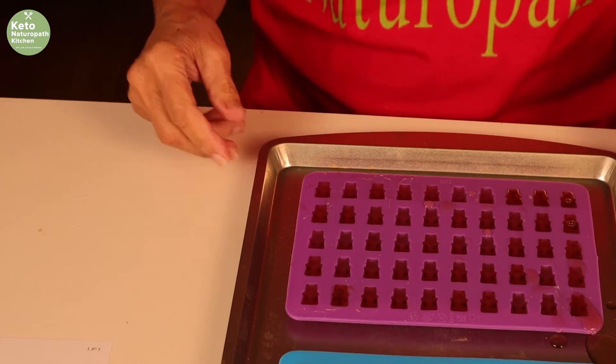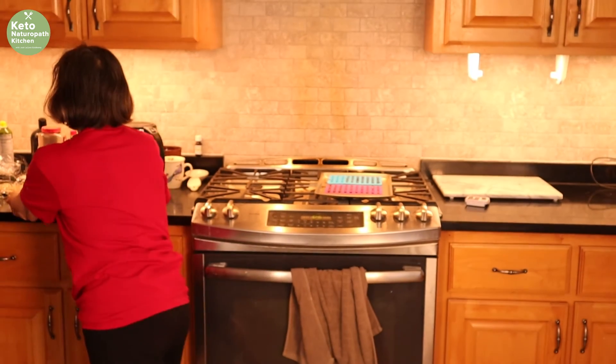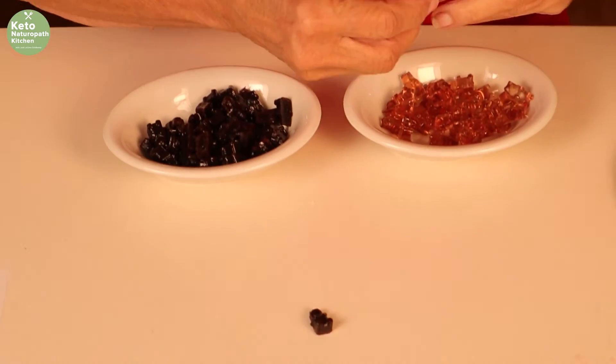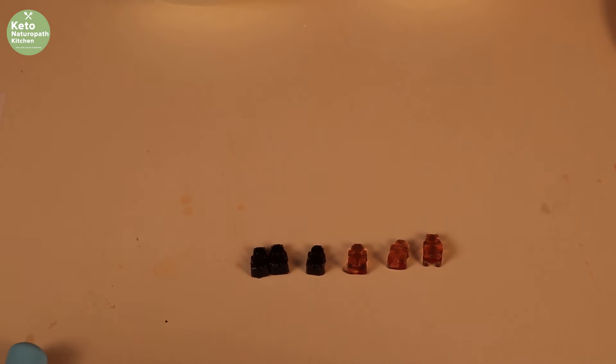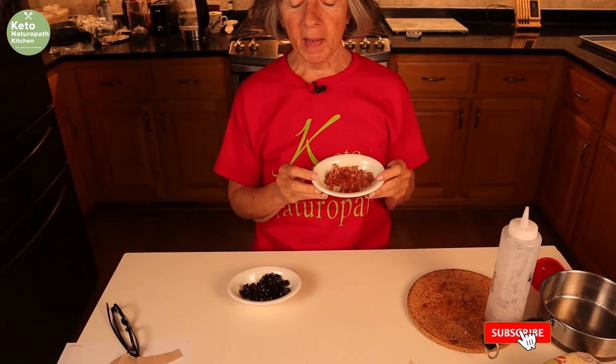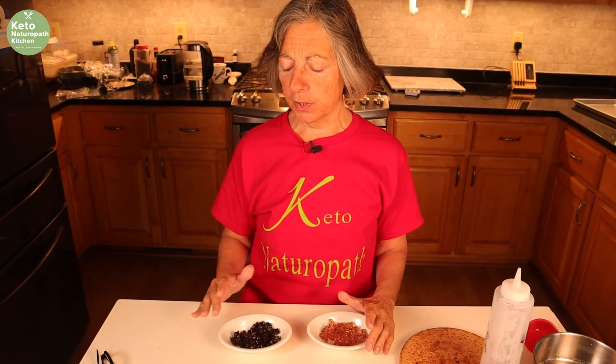And there you have 50 gummy bears. Yes, it looks messy — that's fine. You put this in the refrigerator for at least an hour. I put mine in the other day, forgot about them, they were in overnight, and they just pop right out. So these go in the refrigerator. We don't have to wait around — these are the gummy bears I made the other day. Look at these cute little gummy bears! They will stay at room temperature for about a week and they taste really good. The whole 50 gummies made with the tea are just six grams of protein total. The ones with the juice will have some carbs and probably some sugars because it's fruit.